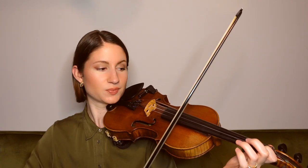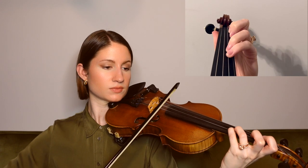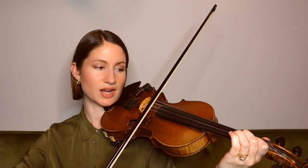Next, we're going to jump up to the E string, starting with our first finger F natural. We had the use of our fourth finger there with that E flat, so make sure you're getting that half step between your third finger D and your fourth finger E flat. Next, we come down to a low second finger, C natural.